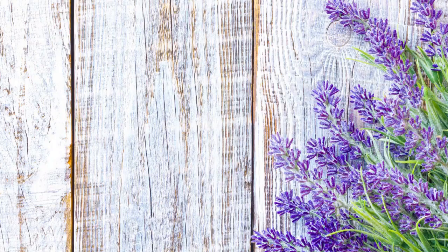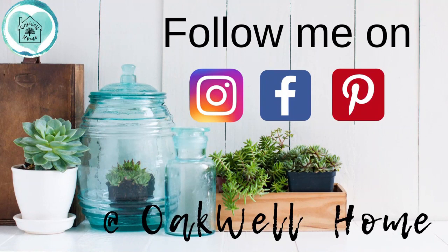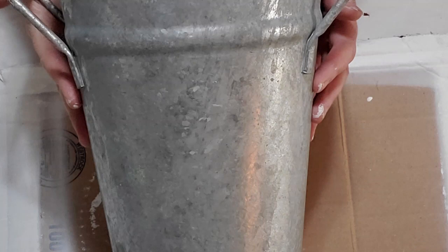Hi friends, welcome to my channel! I'm Zita and on my channel I do DIYs and makeovers on a budget. Don't forget to follow me on Instagram, Facebook, and Pinterest at Oakwell Home. Today I'm participating in the third Thursday Thrift Flips hosted by The Rusted Willow and Rustic Chicks Designs, co-hosted this month by Lovin's The Life. Once you finish watching, find the playlist link in my description box.